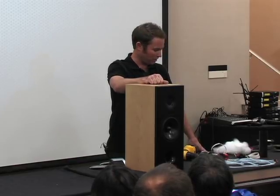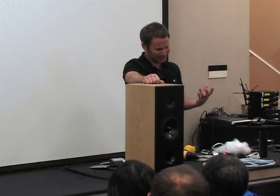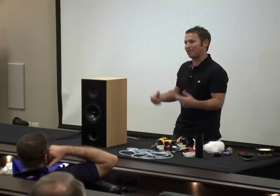On enclosure volume calculation: you certainly can account for the physical volume of the crossover and port tube, and it's advisable. But in reality, these components aren't taking up much volume. You could run the simulation on 19 liters instead of 20, but that's not going to change the port tube length by more than a quarter inch. There's a plus-or-minus in all this stuff.